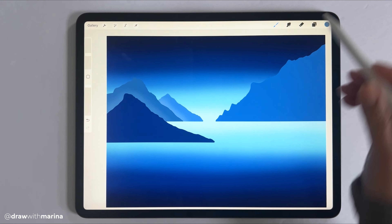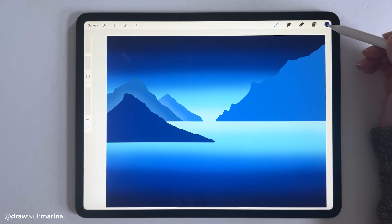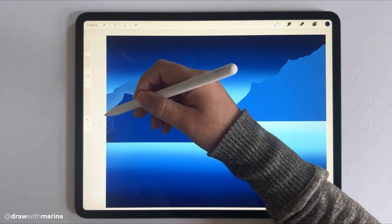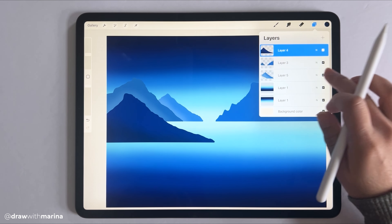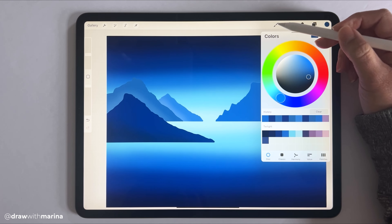Now for the mountain in the front, go to that layer and enable Alpha Lock. This time I'm going to go darker — almost to black — and add shading. Then go back to the other layer, select that color, and use a darker shade for its shading as well.